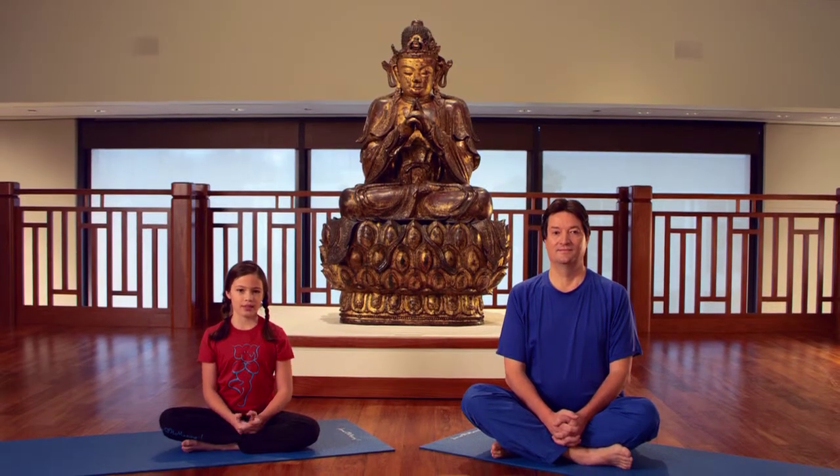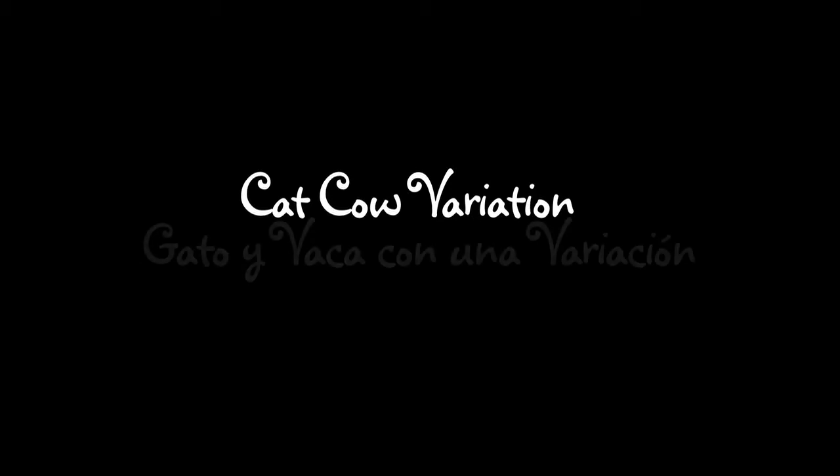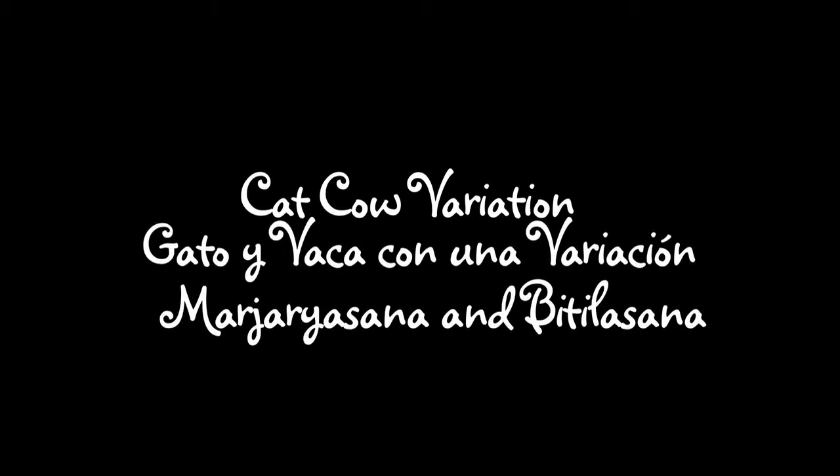Hi, my name is Julie and this is my dad Sam and we are going to do cat-cow variation — gato y vaca con una variación — Marjaryasana and Bitilasana.